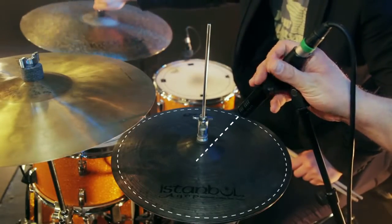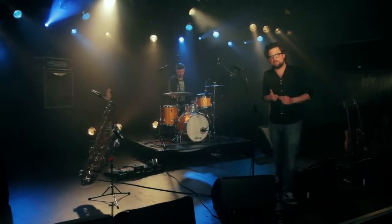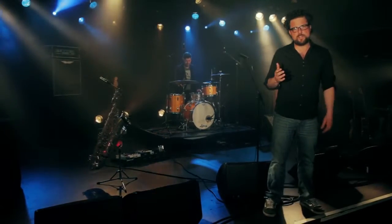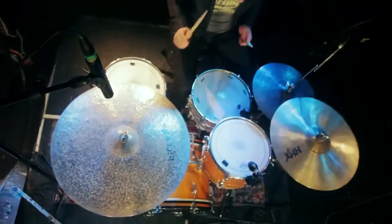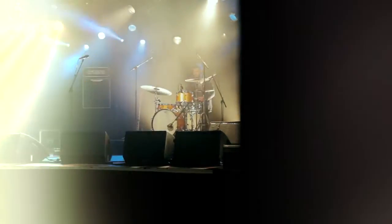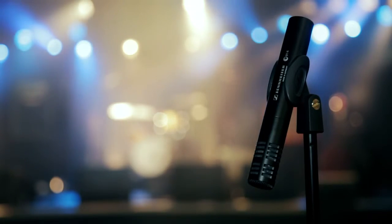For hi-hats, same deal — just put a 914 over the hi-hat and aim at the center. Because of its detailed resolution, feedback resistance, three choices of bass cut-off and roll-off, and pre-attenuation, the E914 makes every live drum sound refined. The Sennheiser E914: a brilliant all-rounder for demanding tasks.